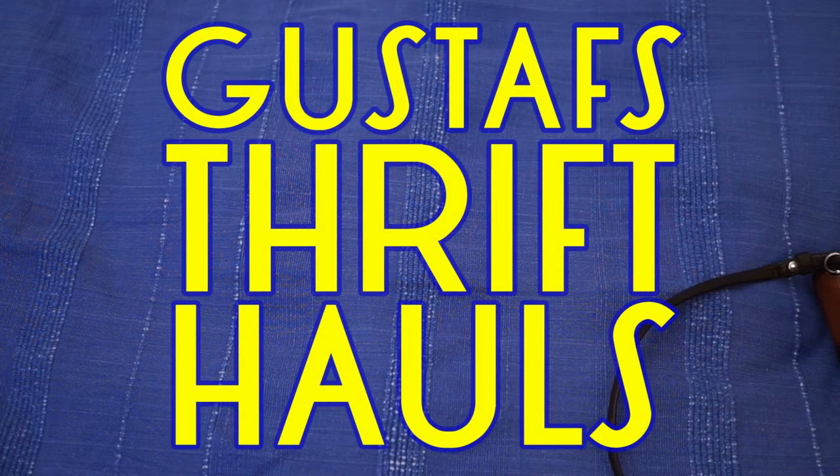Hi everybody, this is Gustav's thrift haul, and boy have I got some stuff to show you. It's now in the new year, 2016. Happy New Year's everyone. I did some really nice thrifting just before Christmas. They had gotten in a lot of new stuff — like 12 boxes of cameras and optical stuff. I got there pretty early and was able to pick out some really nice goodies, and I'm gonna show you some today.